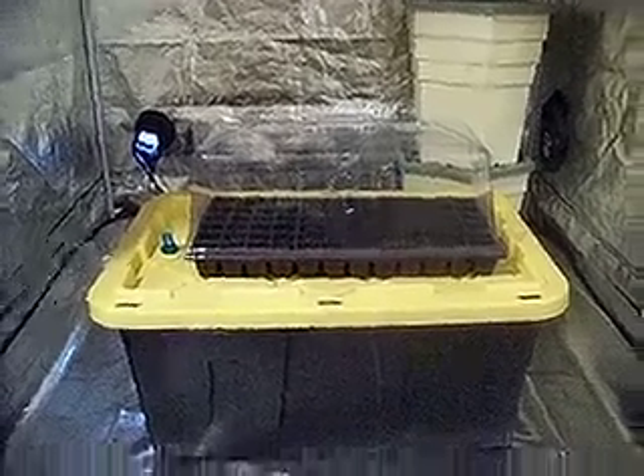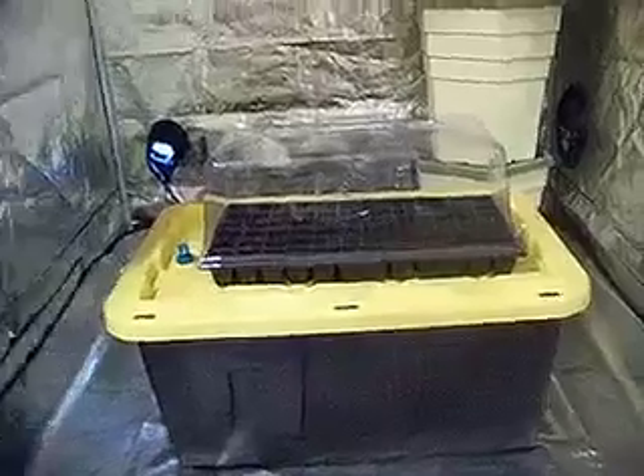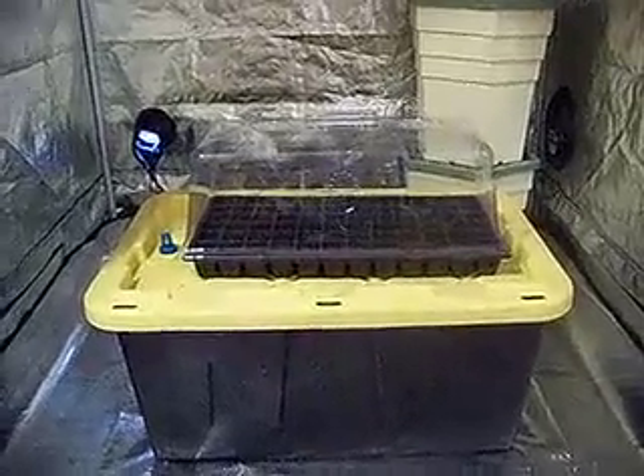Many of you are probably still germinating your seeds in a seed tray, placing it under the lights, and letting it go for a couple of weeks. I want to show you guys an inexpensive, better alternative.